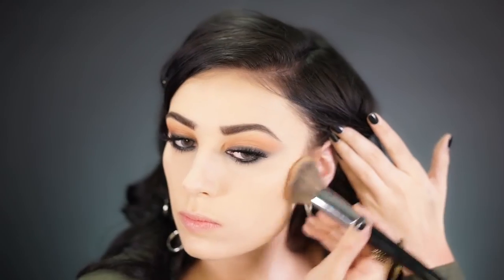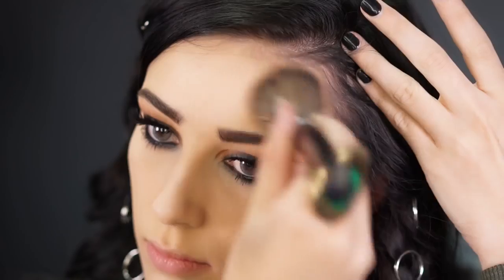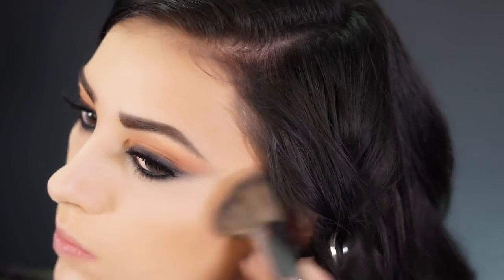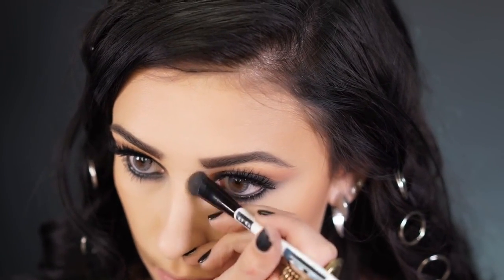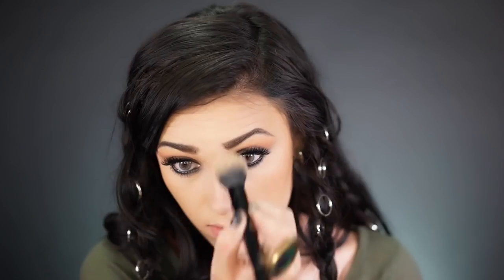For bronzer I'm going to be warming up my whole face using Tarte's Park Avenue Princess Bronzer, tapping it into my cheekbone and bringing it onto my cheek for a warm summery tan complexion. Her bronzer was very natural and not contoured at all, so using a big brush is perfect. I'm also going to contour my nose with the same bronzer, drawing two straight lines down and back up to the bridge, then buffing with my face powder brush to eliminate any harsh lines.